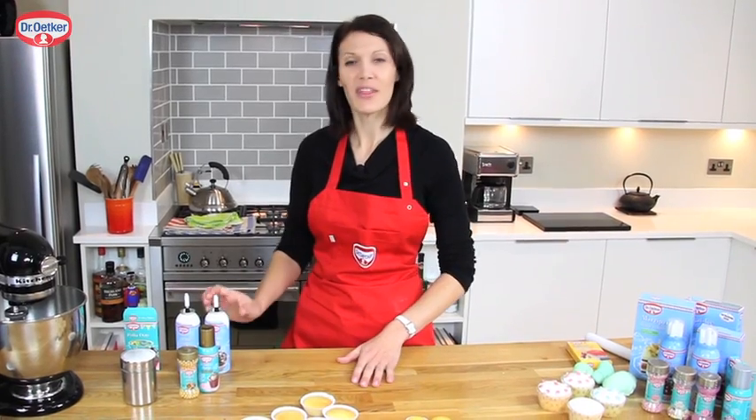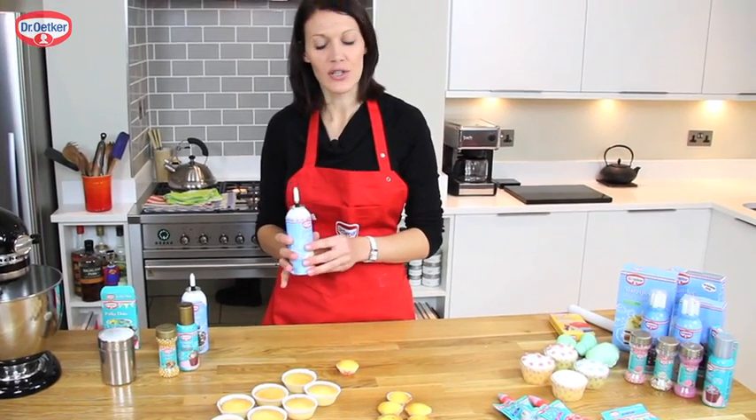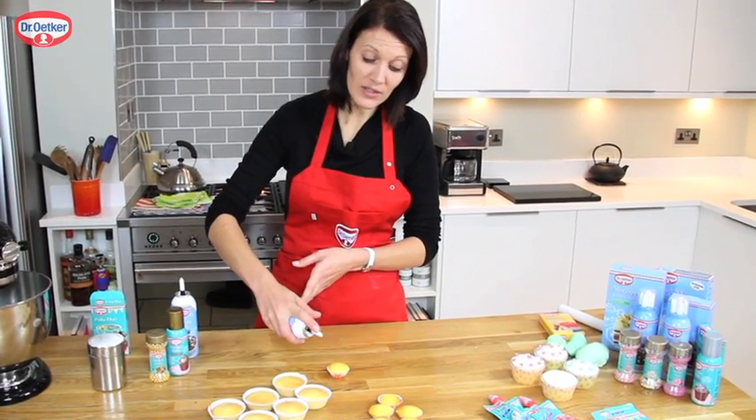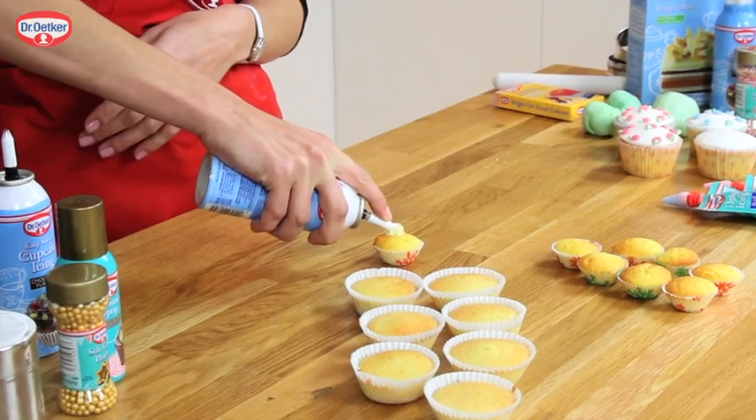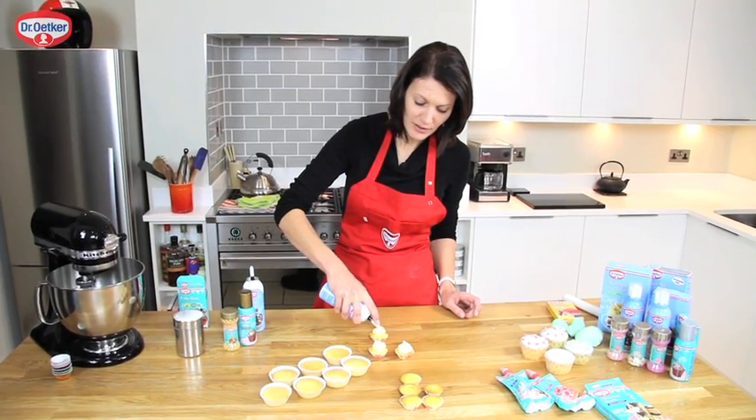Now I'm going to show you the easy swirl icing on these little cupcakes. Once you've got the nozzle attached to the top, hold it horizontally and press down with your fingertip, which will start the flow of icing. Beautiful frilly swirls.